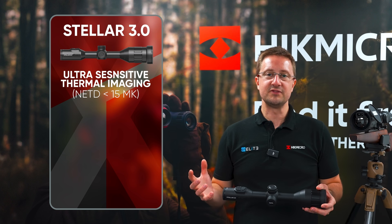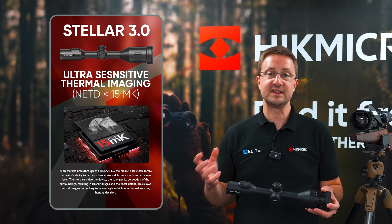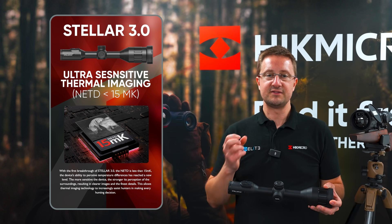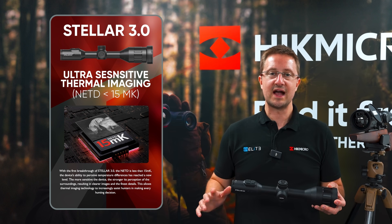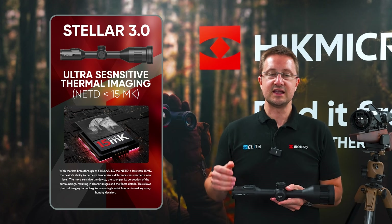Another big improvement that HIKEMICRO have made for the STELLA 3 series is a sub-15 NETD sensor. The NETD is the measure of the smallest temperature difference that the sensor can detect. So if you have two pixels next to each other, it's that small temperature difference they're able to measure. The lower that number, the more accurate your sensor is. The sub-15 NETD is industry-leading, and that's available in the 384 and 640 sensors, while the 1280 pixel sensor has a sub-18 NETD, which is still industry-leading.